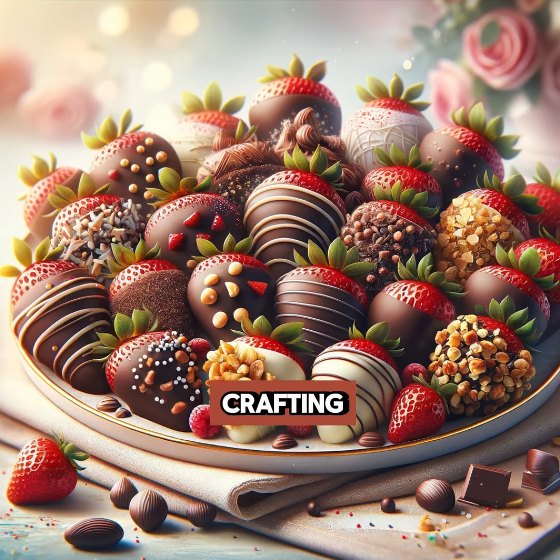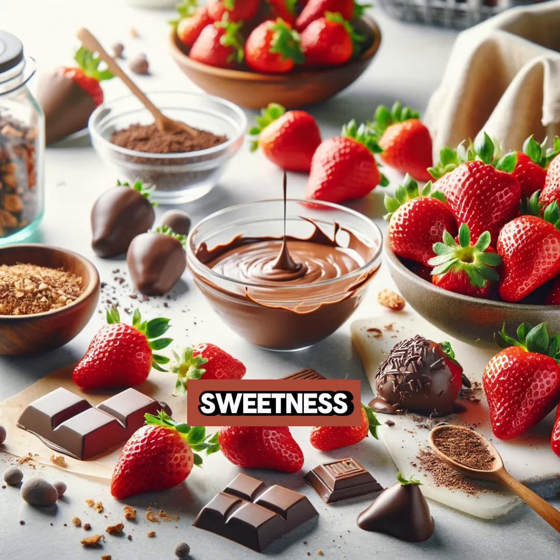Welcome to your go-to guide for crafting the ultimate treat: chocolate dipped strawberry bites. Let's dive into sweetness. First step: gather ripe strawberries, melting chocolate, and your choice of toppings — think crushed nuts or sprinkles.